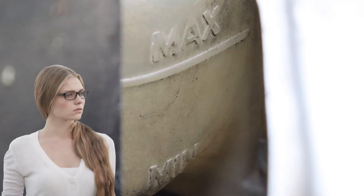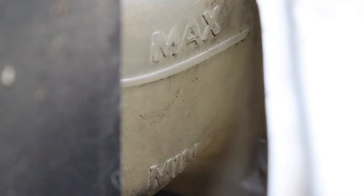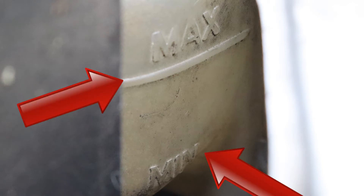Peer through the reservoir, which is slightly transparent, and check the level of the coolant relative to these markers. If the level is between the minimum and maximum, that's fine — happy days! Your job is done, so forget it and go to the pub.